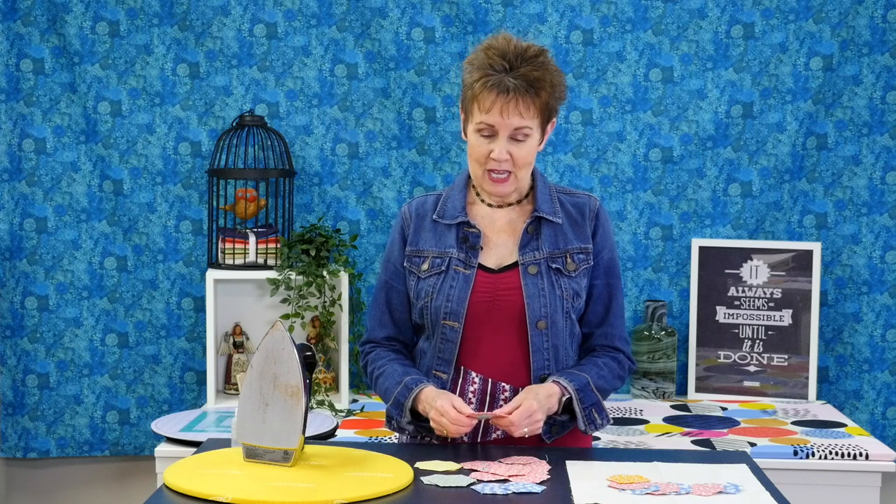I've got to tell you, I've had these hexagons hanging around my studio for several years and the reason I haven't done anything with them is because I really didn't want to hand stitch them together. So I want to use my sewing machine to get these onto my background fabric.